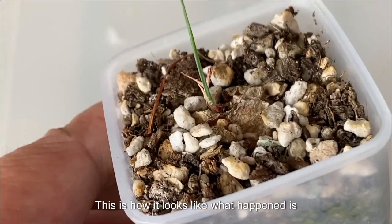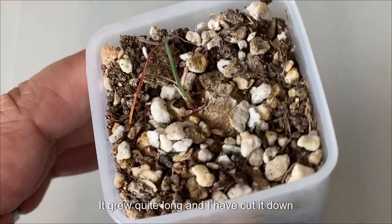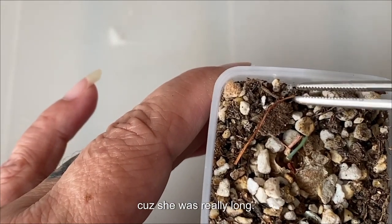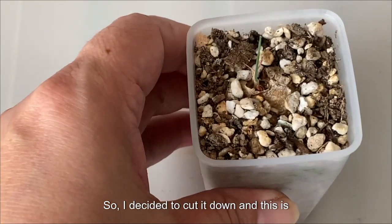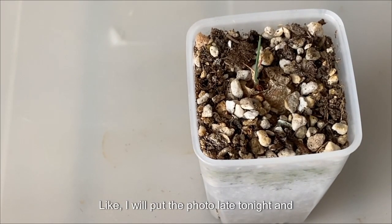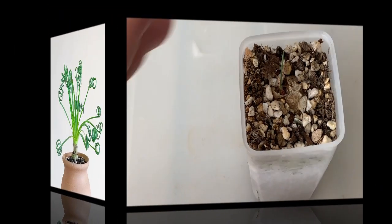This is how it looks like. What happened is it grew quite long, and I have cut it down because it was really long. So I decided to cut it down. I will put a photo later and show you the potential growth of this Albuca Corkscrew.